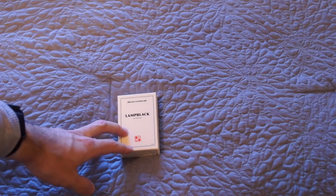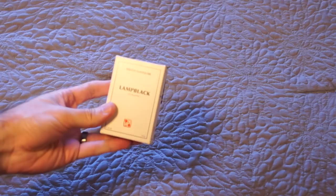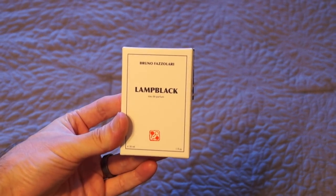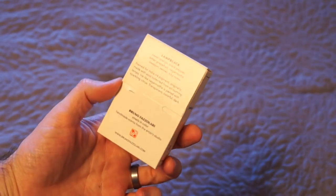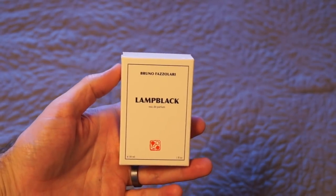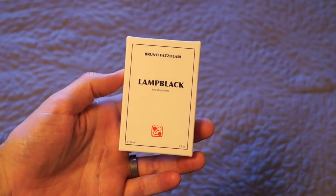Hey everyone, Dave here again with another quick unboxing, and this time it is on one that I haven't talked about yet: Lamp Black by Bruno Fasilari. I've actually done a little picture of this on my Instagram page, so if you haven't been to my Instagram page, I'll have a link down below to Instagram.